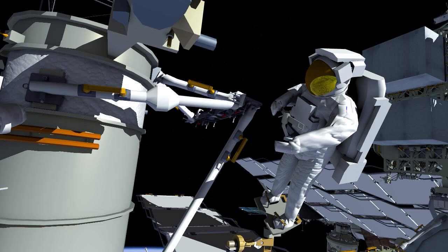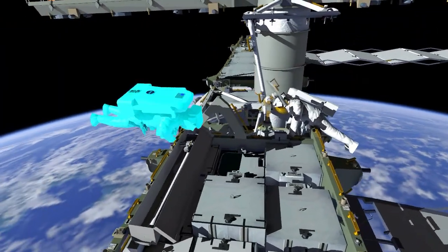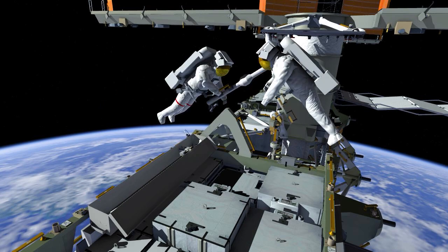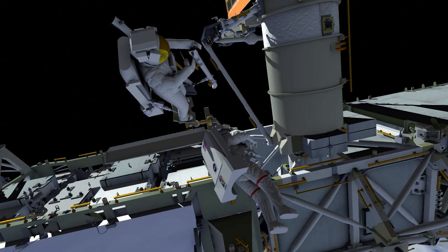EV-2 will then egress and reposition the foot restraint to bias it to the right-hand side. The crew will then repeat the handoff sequence: first the mid-strut for body restraint tether stow, then foot restraint ingress, followed by handoff of the very long lower right strut. EV-1 will then reposition to the right-hand side of the 3-alpha beta gimbal assembly, and an analogous install strategy will unfold.